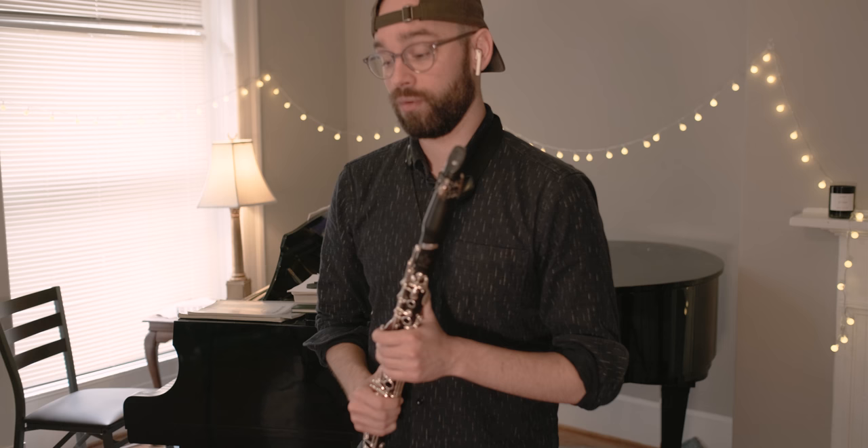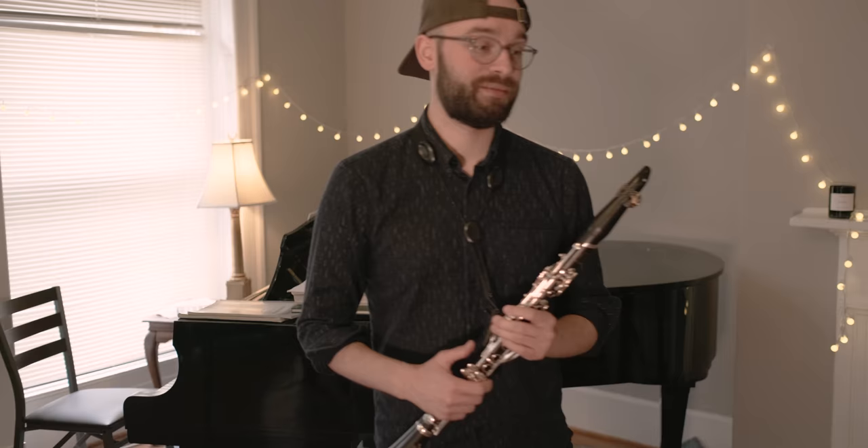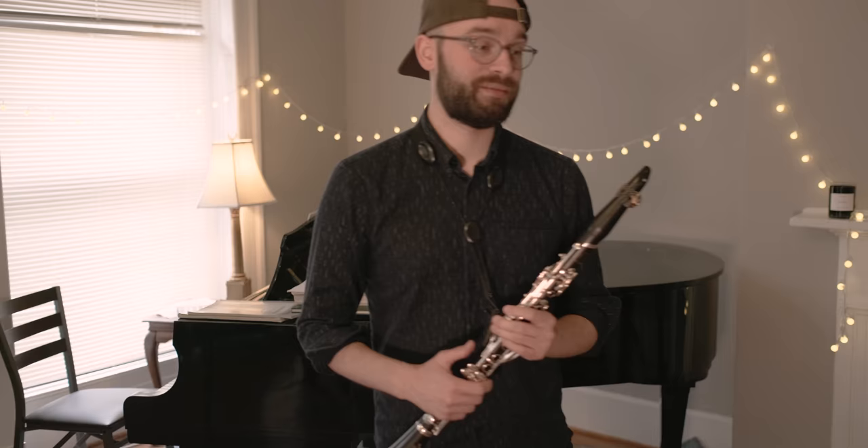I think it's safe to say that my tongue is completely shot — I can't do this anymore today. Martin Frost really is truly a monster. How fast he can double tongue through this is just incredible. Give me three months, we'll see if I can get there. Anyway, thanks for watching my first practice vlog. If you like the video, please feel free to like it and subscribe to the channel. Until next time, happy practicing.